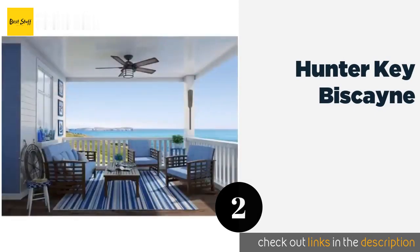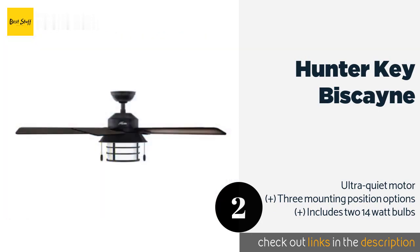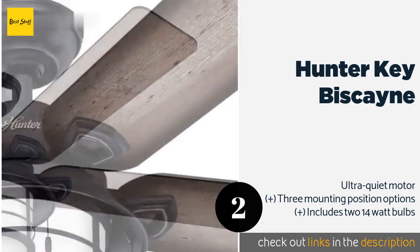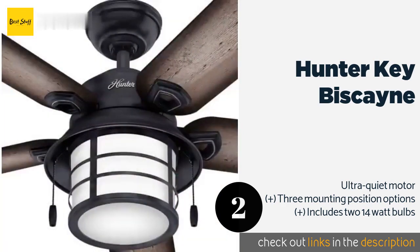The second product is the Hunter Key Biscayne. It features a rustic weathered zinc finish and gray pine blades that are reminiscent of aged driftwood. The lantern style light adds to the coastal feel this fan will bring to your covered outdoor space. This product is available on Amazon for $230 — check out the link in the YouTube description below.